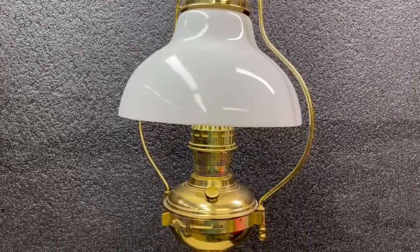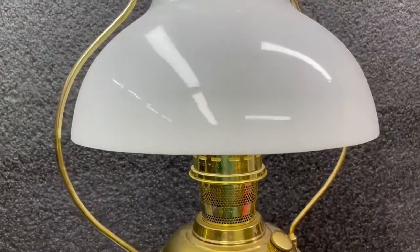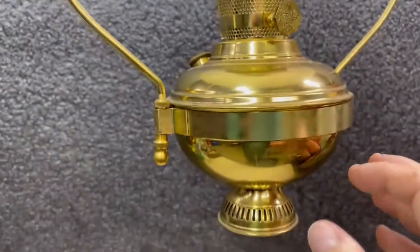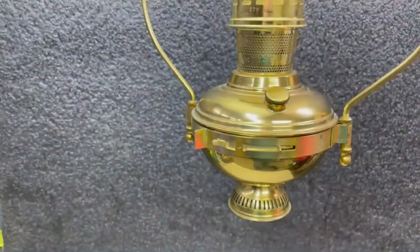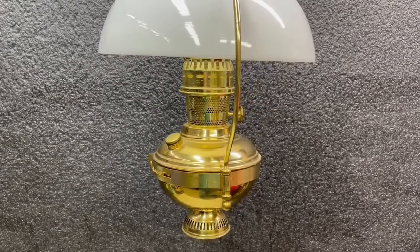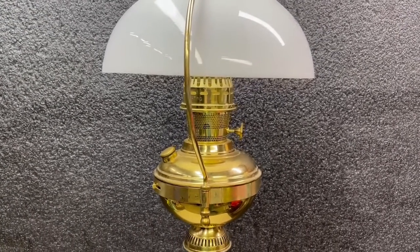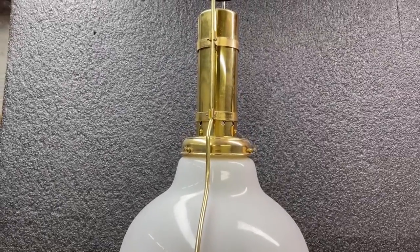Not sure how many people are familiar with the Aladdin oil lamp, but it's got the round wick and the round mantle. This particular one is a number 23 and it needs a mantle. These can give off the equivalent of a 60-watt light bulb — they really burn hot and clean and bright. I think it's a 60-watt incandescent equivalent that these give off.